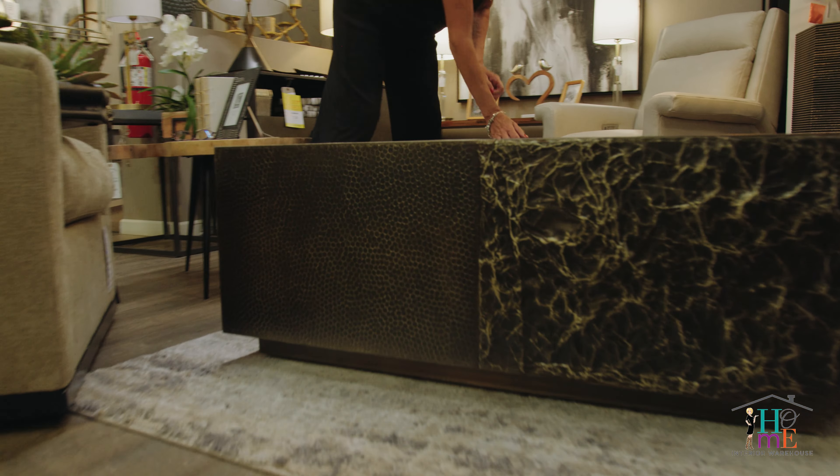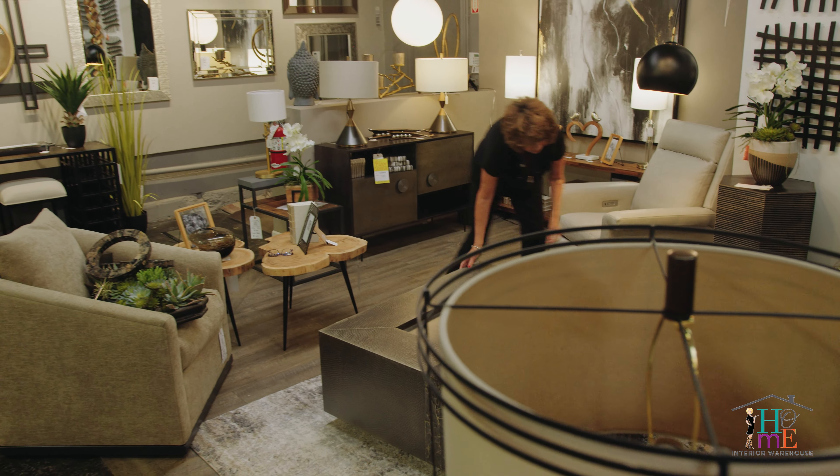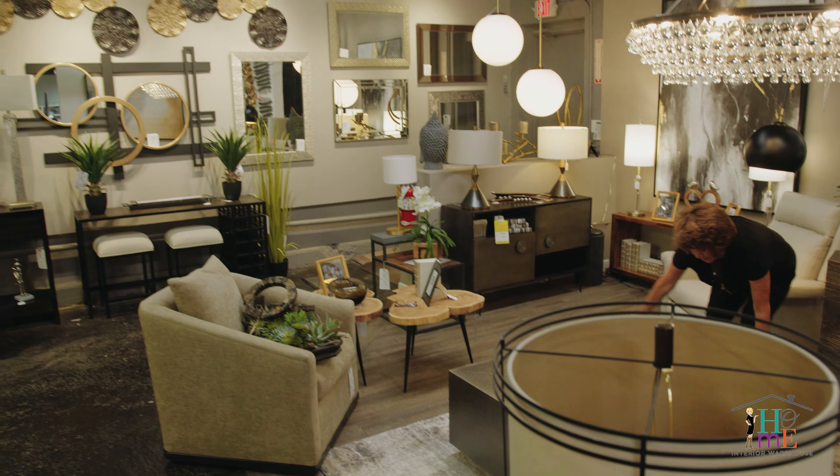This is a square metal table, uncastered and very easy to move. Perfect for the person who needs to move their table frequently. Put a few accessories on it and voila, you've got a beautiful table.